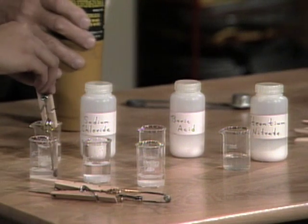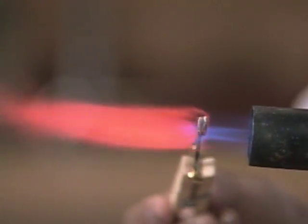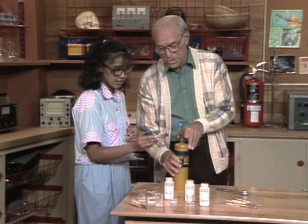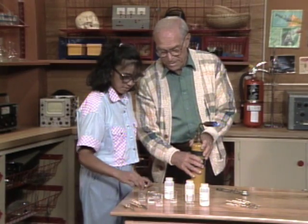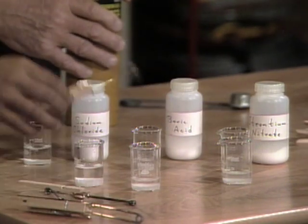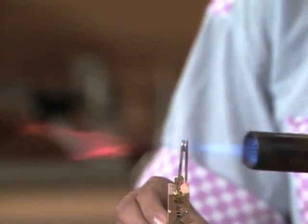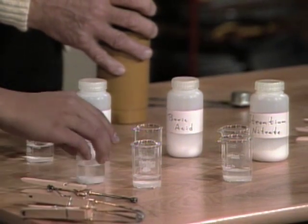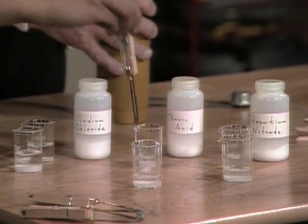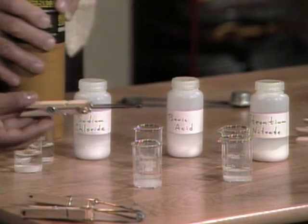The first one is yellow — it's red, it's orange. So which one is that? It would be strontium. The next one is yellow, so that goes with sodium chloride. So guess what the last one is going to be — it's going to be green, boric acid.